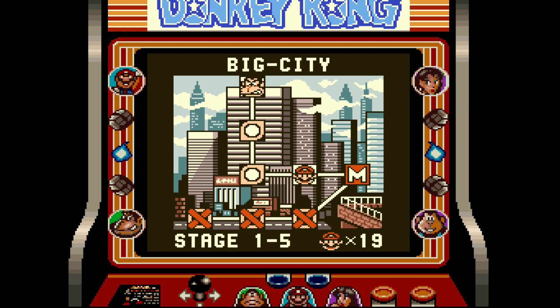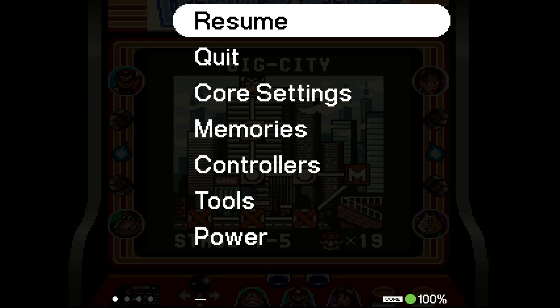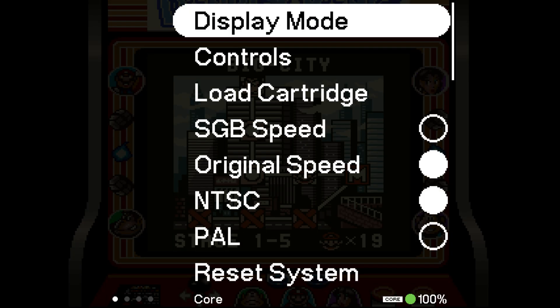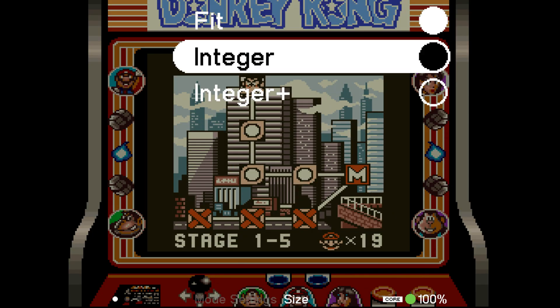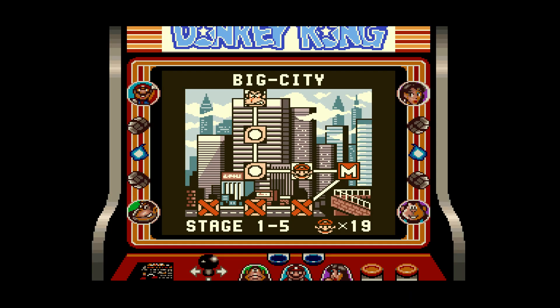The Super Game Boy core integer scales the screen five times along the horizontal and four times along the vertical, but it is also stretching it, so we need to do some adjustments on the Pocket first. Hit the Analog button, go to Core Settings > Display Mode > Mode Settings > Size, and then select Integer. This gives us an integer scale but it is scaled five times horizontally and four times vertically.